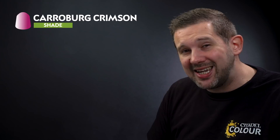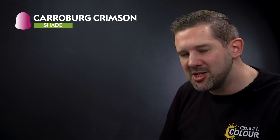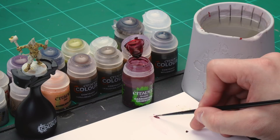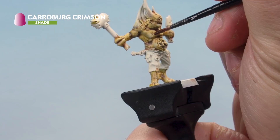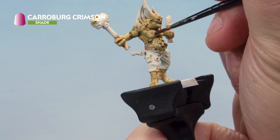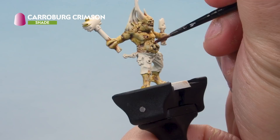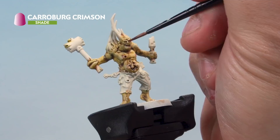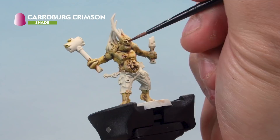Next let's take some Carroburg Crimson shade paint, thin it with a touch of water almost to the consistency of a glaze, and add it onto the boils and pock marks on our Pox Walker's skin. Grab your small detail brush for this one. We're going to thin it down so it's really, really subtle when it goes on. Apply it onto all the boils and pock marks on the skin — it's going to be quite subtle but will give a really cool raw, destroyed flesh kind of look. We're also going to paint it into the eyes and mouth too to make them stand out. That's the flesh of our Pox Walker completed.